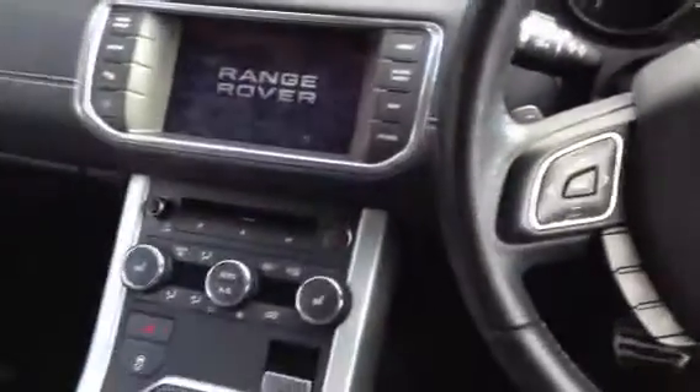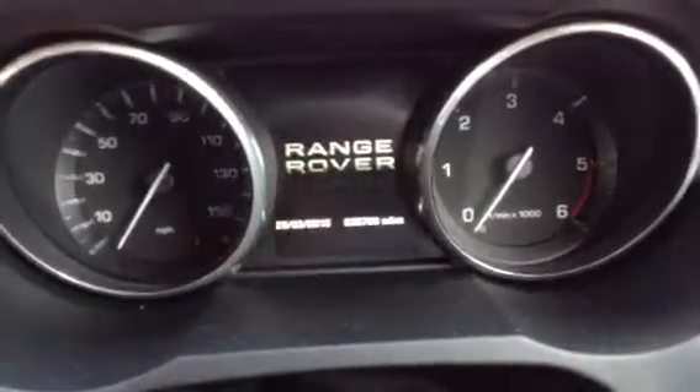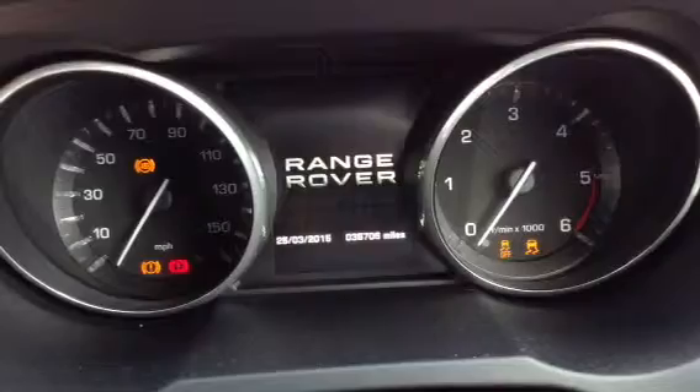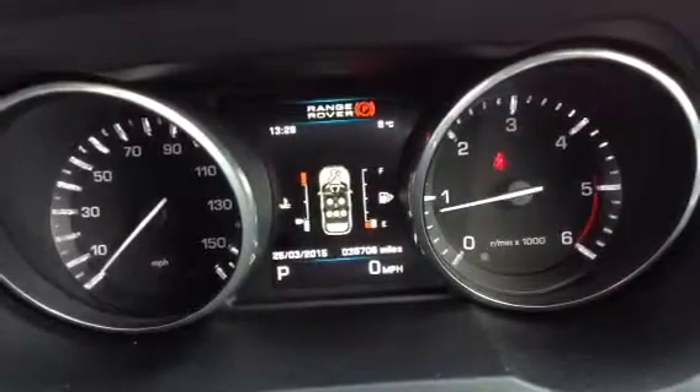Automatic wipers and lights. Stepping inside the vehicle, we do have two sets of keys and it is a push start. Getting the vehicle started — as we can see, we're looking at 36,706 miles on the clock. Starting the vehicle, there's no issues at all, no symbols appearing on the dash there either.